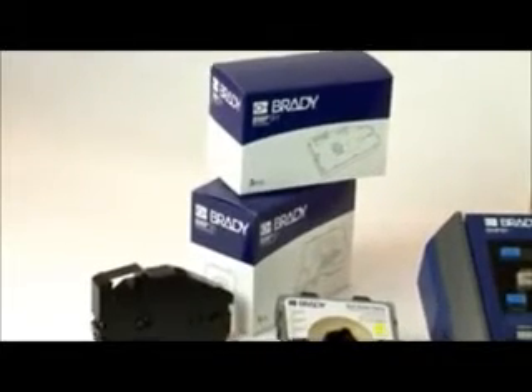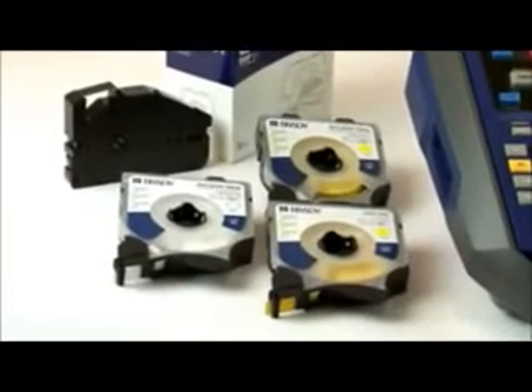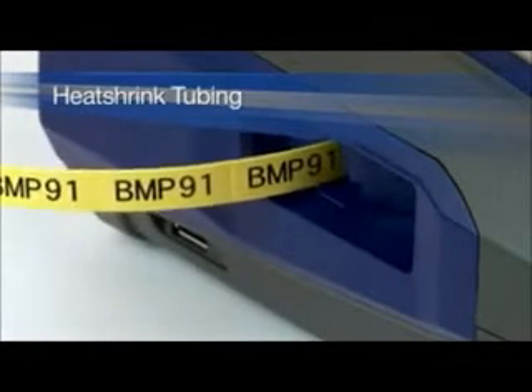With Brady's BMP-91, you can print reliably on a variety of materials, depending on what you need. Print onto PVC tubing, adhesive labels, and heat shrink tubing.